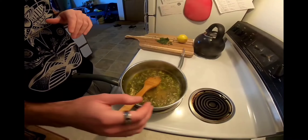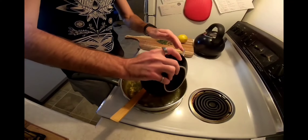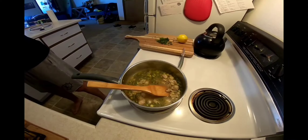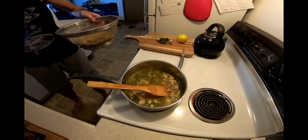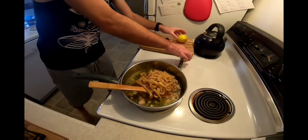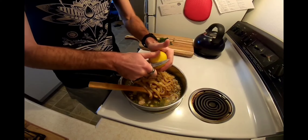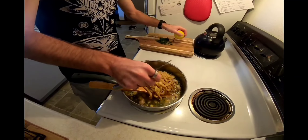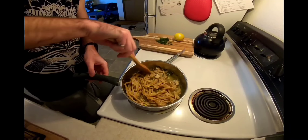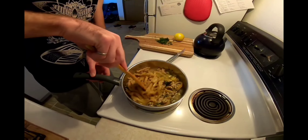Now that our sauce is almost there, we're going to reduce down to a simmer. We're going to add our clam meat in, then add our pasta, and then a little bit of lemon zest. We're going to stir this in and just give it a little bit of time to warm up, letting the pasta soak up some of the flavor. And then we'll be good to go.